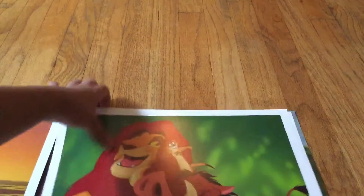First you have Mufasa and little Simba looking at the horizon, and it has the Disney Store stamp on it. Then Timon, Pumbaa, and Simba. Pretty cool. And Simba and Nala.